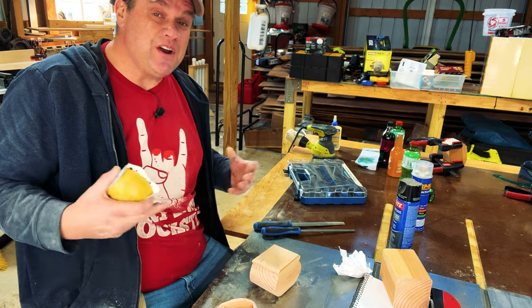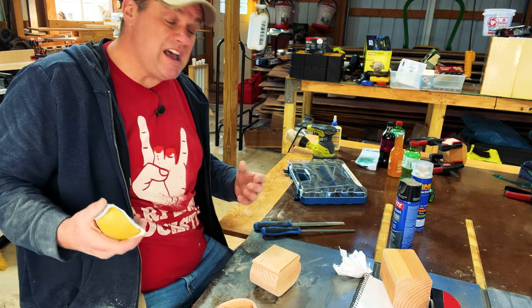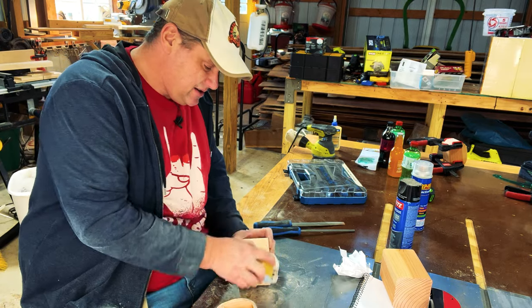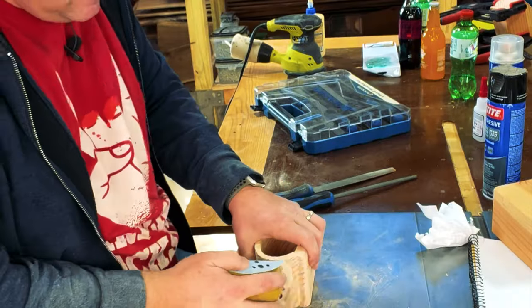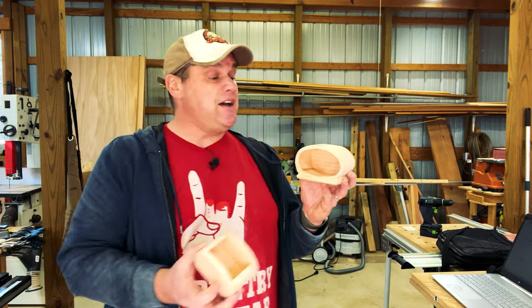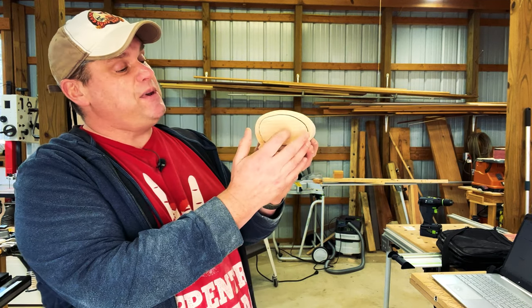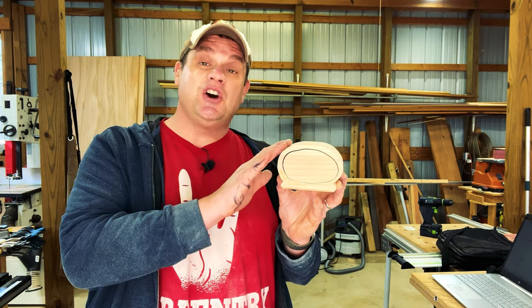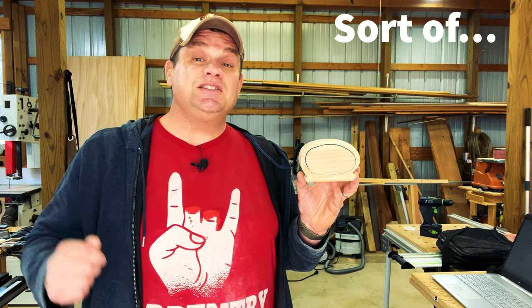After doing some rough sanding at the belt sander, I want to take my hand sander and polish up all those edges. After sanding for a bit I finally got it into a reasonable shape, and you can see that drawer fits very nicely into the box. I'm going to put a darker stain on this — if there are any lines from the bandsaw, these will disappear with a darker stain.